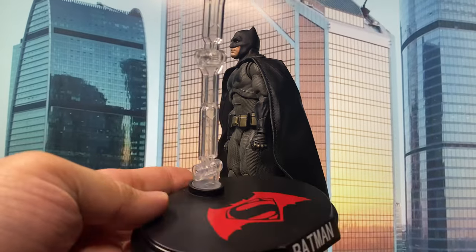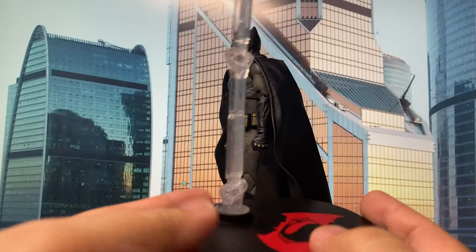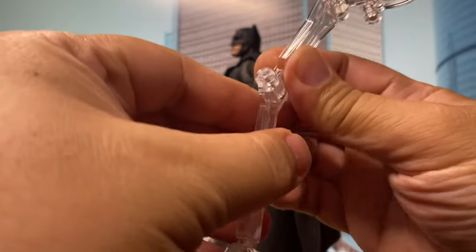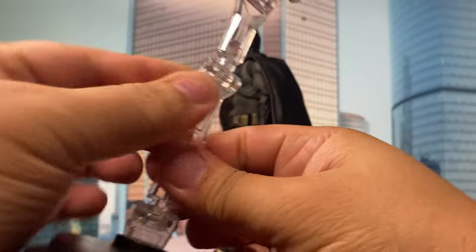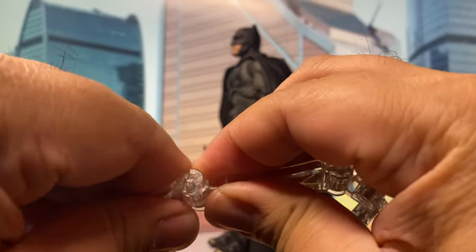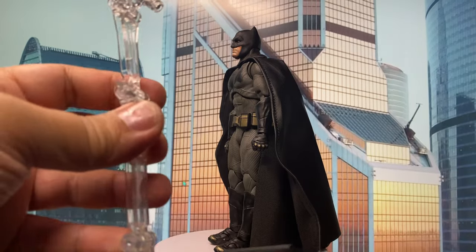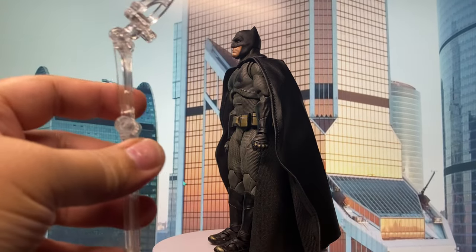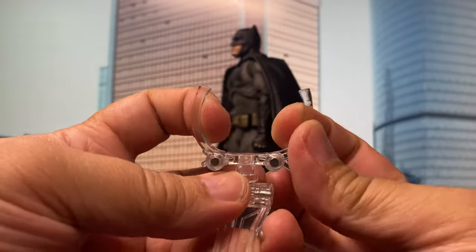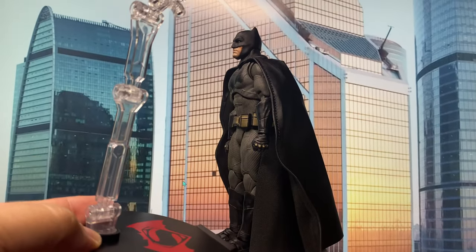Another added bonus is this figure stand, which is amazing — just look at that design with the Batman and Batman v Superman logo. The best part is that the joints are ratcheted. They are pretty tight ratchet, which is a genius move because this is a very heavy figure for its size. One of the common problems I have with stands is that they tend to loosen up over time, but this is ratcheted. Aside from that, this tool is also spring-loaded. This is one of the best stands I have gotten free with a figure.